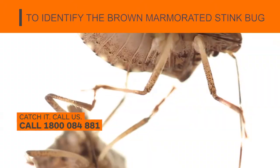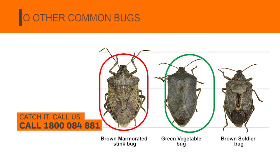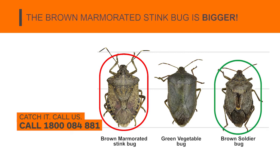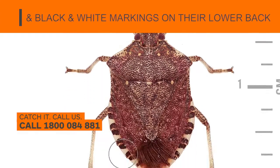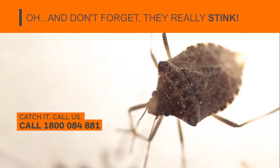To identify the brown marmorated stink bug, their shape is similar to other common bugs like the green veggie or brown soldier bugs. The brown marmorated stink bug is bigger. Their unique markings include white banding on the antenna and black and white markings on their lower back. And don't forget they really stink.